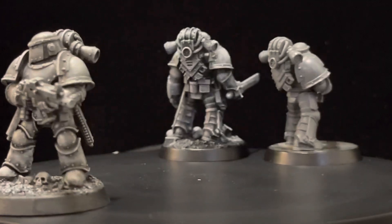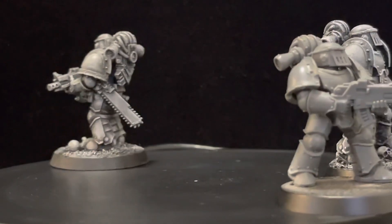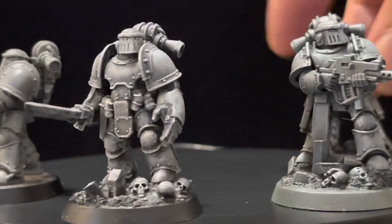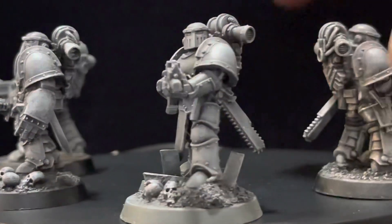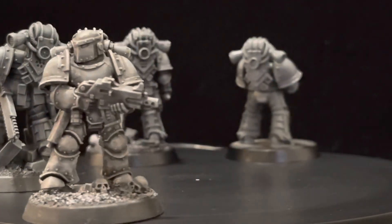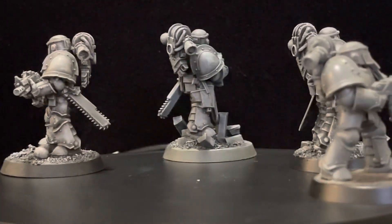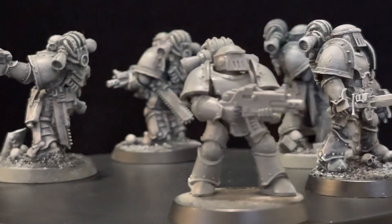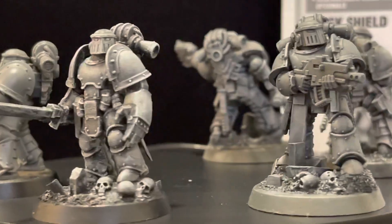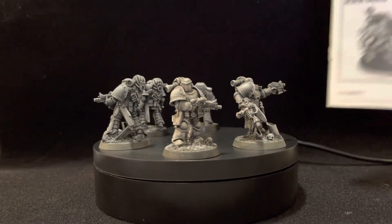The subject today is about building higher quality models. If you pay attention, there are a lot of places where you can find information on how to paint models to a higher quality, but when it comes to building models to a higher or different standard, there's not much information you can find on the internet. There are hundreds of channels explaining different styles of painting, but when it comes to building the models we buy, mostly everybody just follows the instructions.